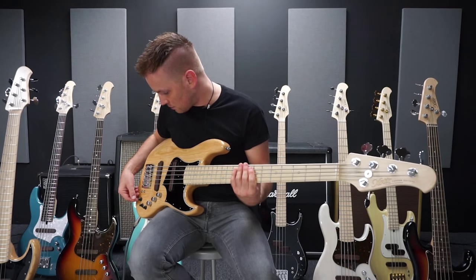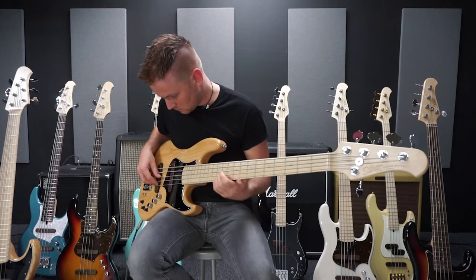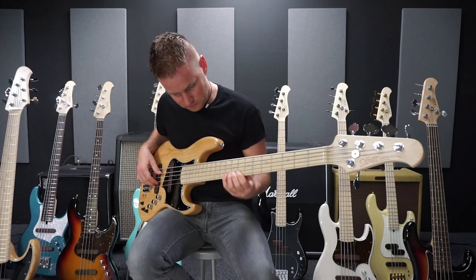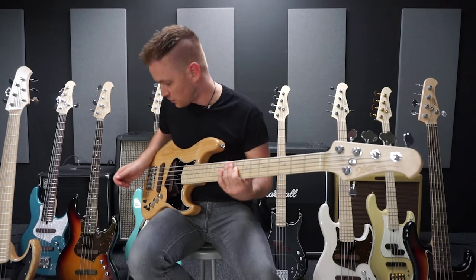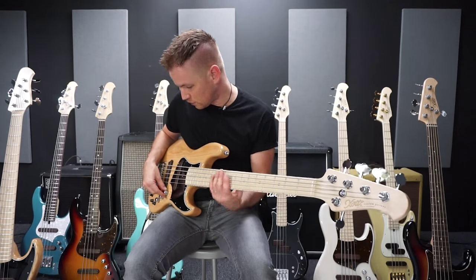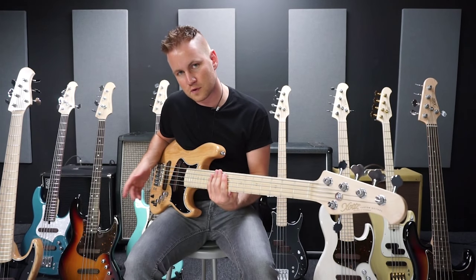And that's how I can do it with the highs. A cool feature that this bass has is this switch on the volume control, with which I can switch between active and passive.